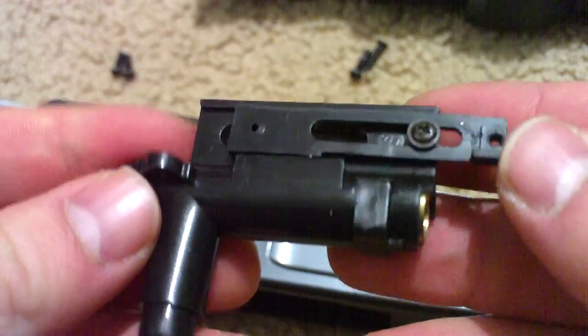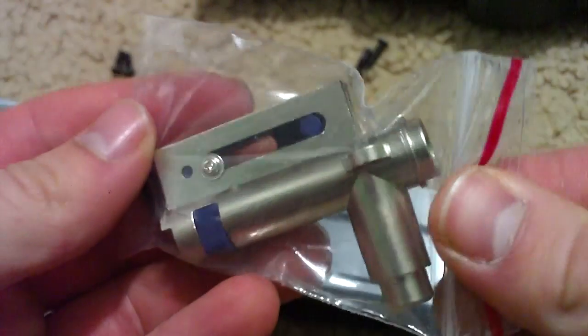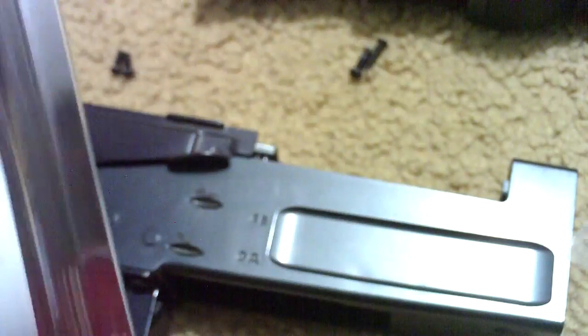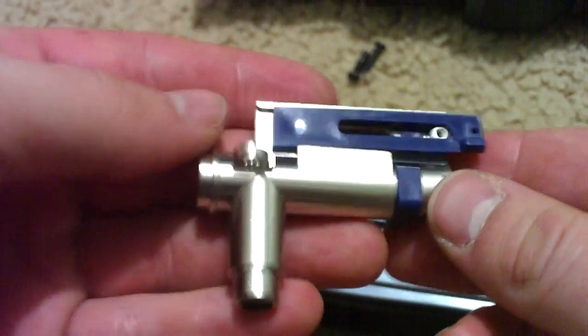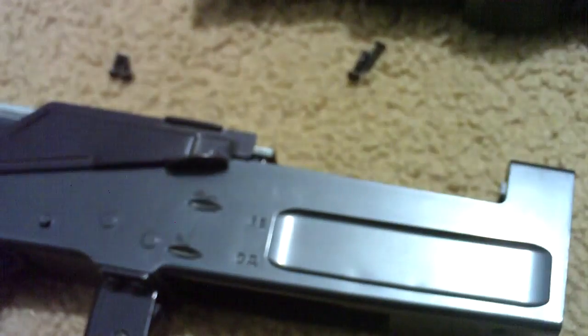You can see it's pretty cheap plastic stuff. I'm going to replace it with this Lonex metal hop-up system — comes in this package right here, 'Enhanced hop-up for AK series.' I got it from Airsoft GI for about $17, so it's not too bad. Here's the new hop-up — I think it looks pretty good and it looks like it's well-made, which is the most important part.